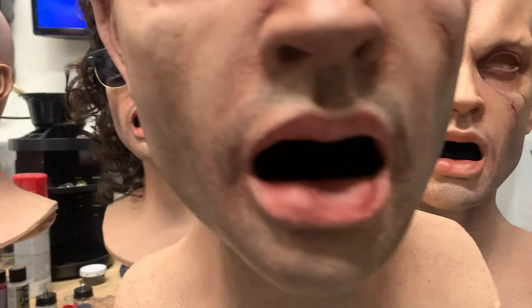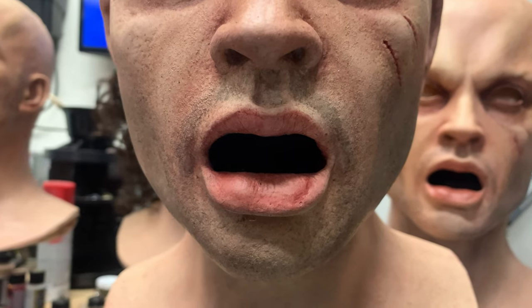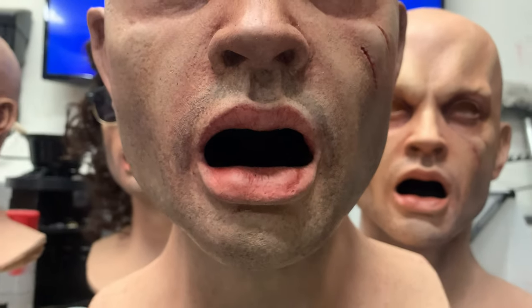You might be able to sell that as, 'Oh yeah, that's just his tongue reflecting the light,' but you have to admit that this is so much better — it's completely black in there.